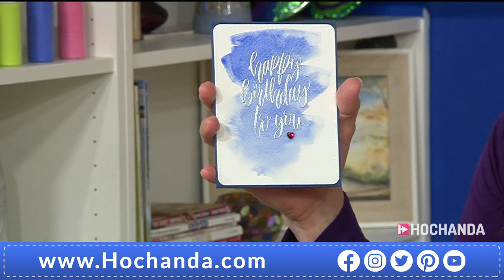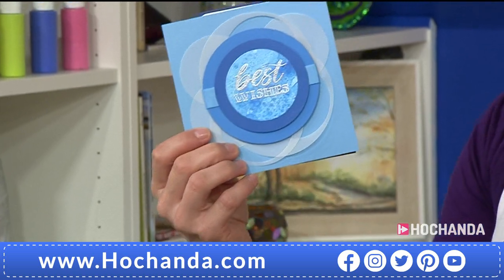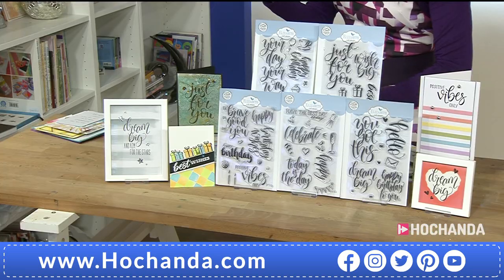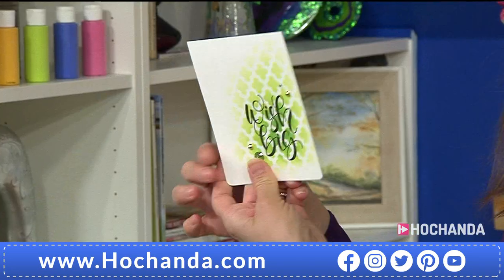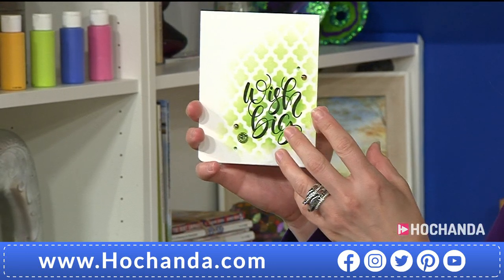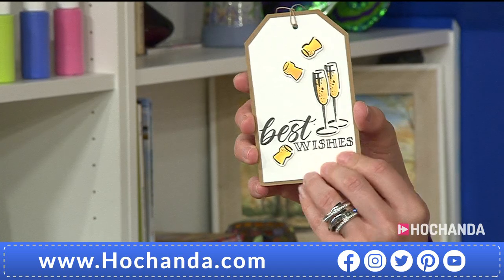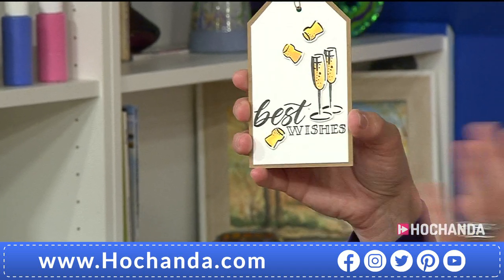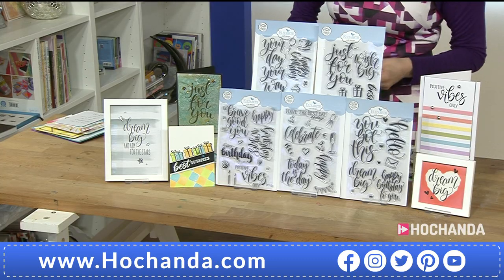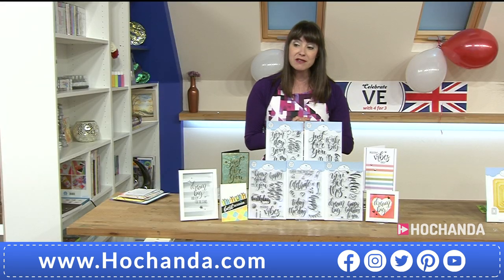You're going to use these time and time again in your planners and journals. Look at this 'Dream Big' — absolutely stunning for home decor as well as card making. Here's 'Birthday Wishes' — they emboss like a dream! And 'Happy Birthday To You' again. I'll show you a few more samples and then we'll get cracking with Sue's demonstrations. You can spread the cost — two payments of £29.48.